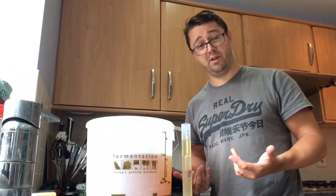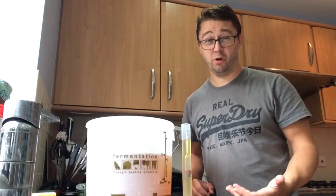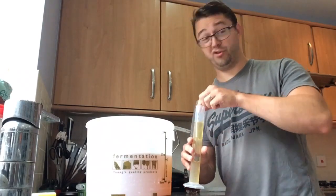I've just taken a gravity reading — it's 1.040. Should get a nice strength cider, maybe 5-6%, something like that. I can't be bothered working it out. I suppose I don't know what it's going to finish at. And I'm not going to pour it back in because I haven't sterilised this — because I'm lazy. So I'm just going to drink it.